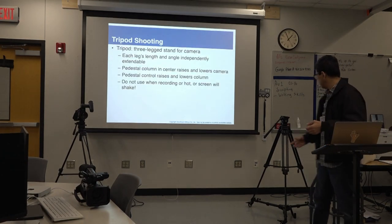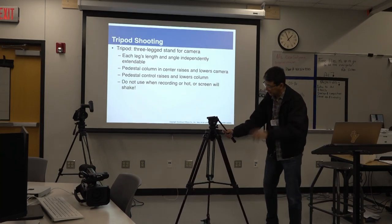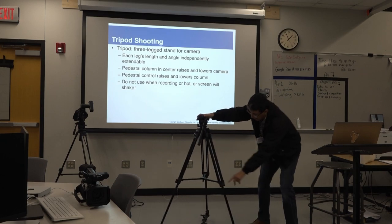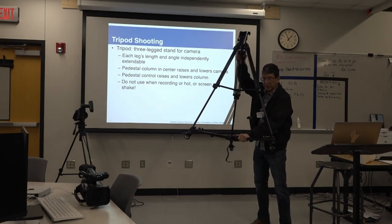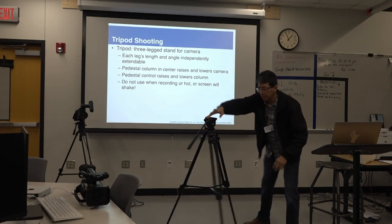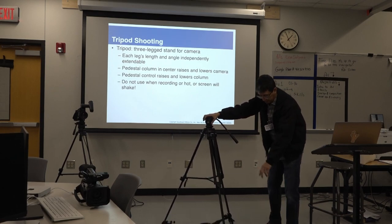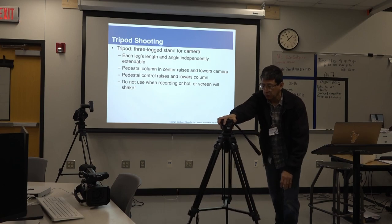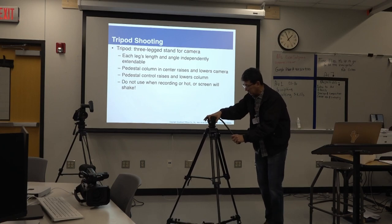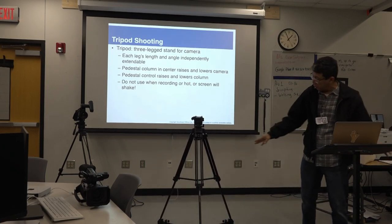Tripod shooting — that's easy. We already talked about tripods. Very quickly: legs, head, handle. And by the way, I have a dolly on this tripod, so it's easy to roll, especially on hard-floor surfaces. Tracking forward, tracking backwards — that is using a tripod on a dolly.